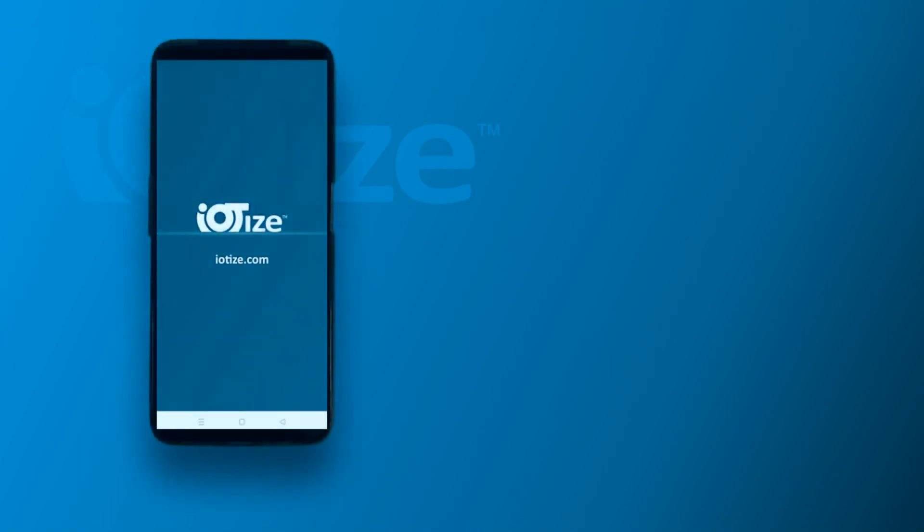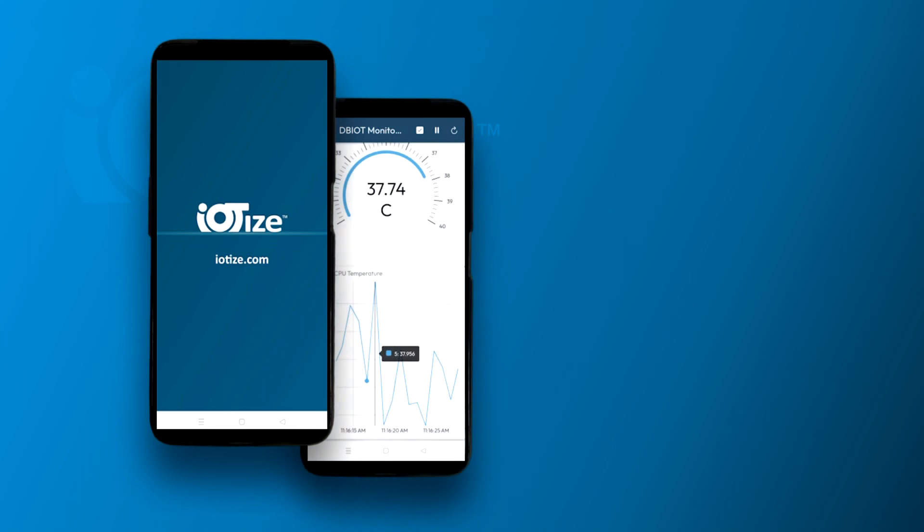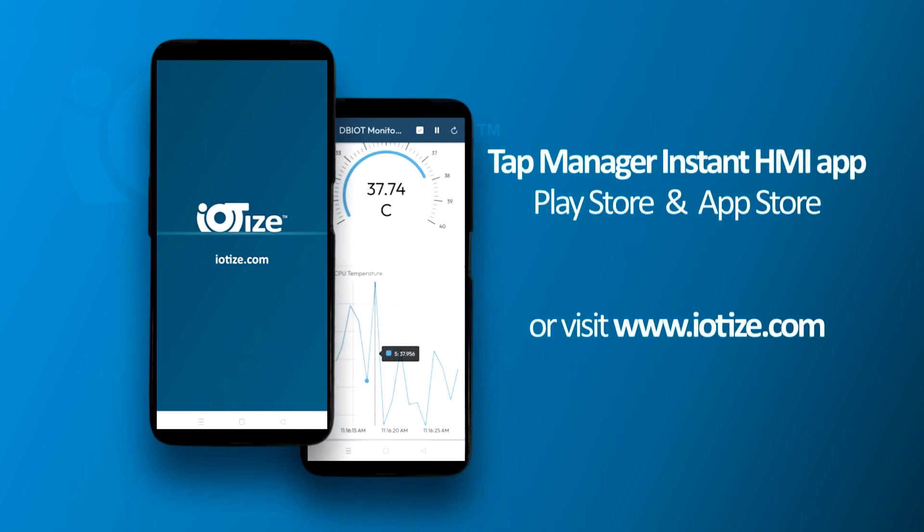The new TapManager mobile app with adaptable HMI is now available in Play Store and App Store. For more information or personalized demonstrations, contact us at www.iotise.com.